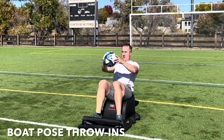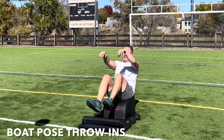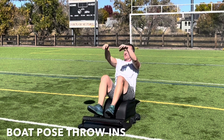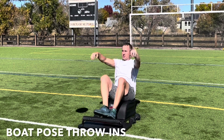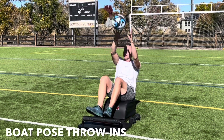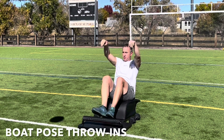Great job. Next time you take a seat on the answer, let's lean back, lengthen the spine, and pick the feet up as we move into a boat pose throw-in. Inhale, reach up over your head. Exhale, engage the core, throw the ball to your teammate. Catch it, and then repeat. All while finding balance here and now, in the present moment. Feel the spine lengthen, feel the core strengthen.